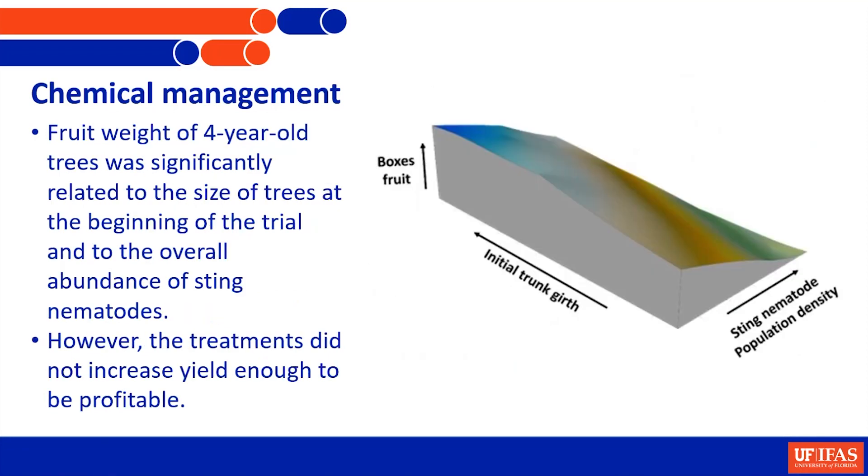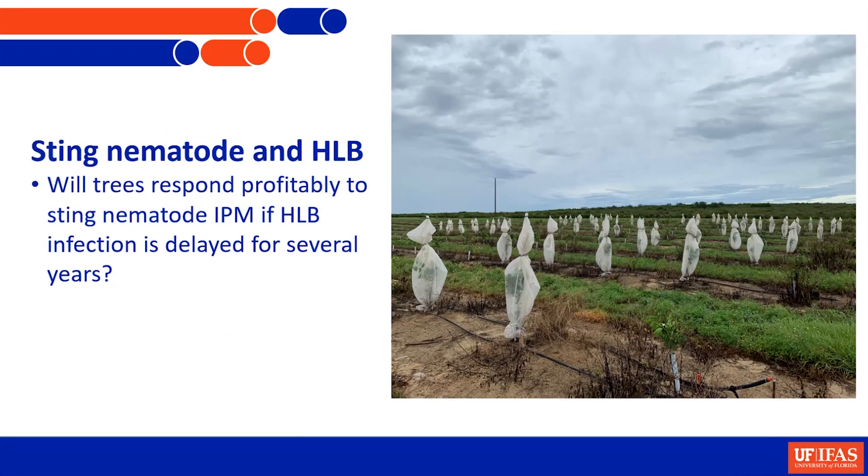Looking at the effects on harvest and whether nematicide use will be profitable, we're rather disappointed. The trees are dropping their fruit and producing so few fruit at four years that it looks like it will be difficult to recover any costs of nematode management. We couldn't really see an effect of nematicides unless we considered initial tree size - the control trees were bigger at the beginning and remained bigger. The nematode is reducing the amount of fruit significantly, but because the trees aren't holding on to fruit right now, managing nematodes doesn't seem practical.